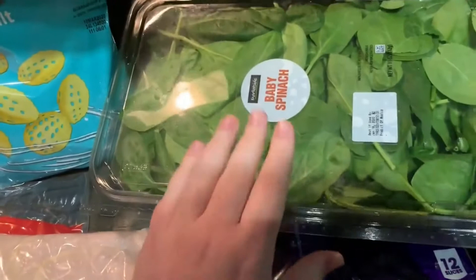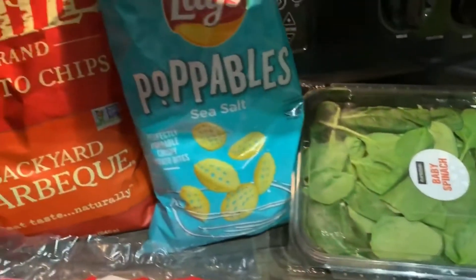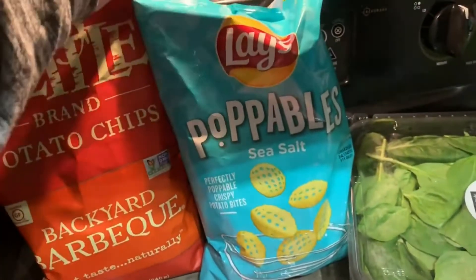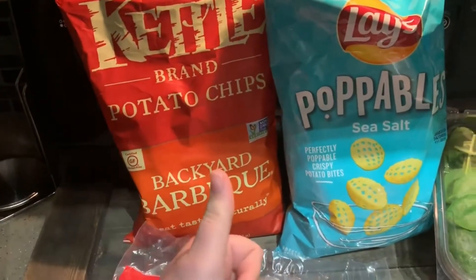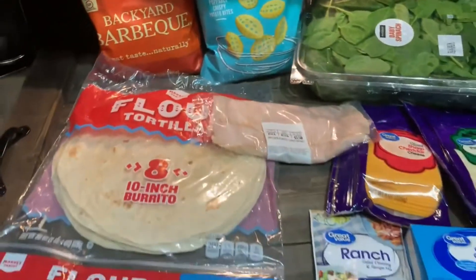Basically, we're just taking some tortilla, some lunch meat, some cheese, and some veggies and popping it all together. We're also having some pop-up bowls on the side and the kettle barbecue backyard barbecue chips, which are delicious.